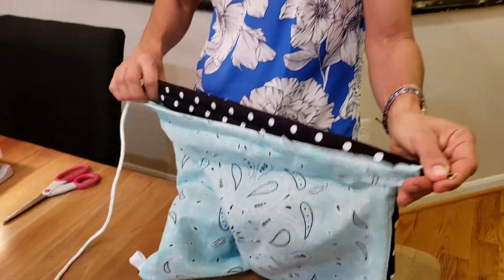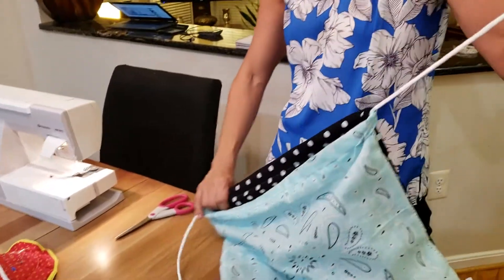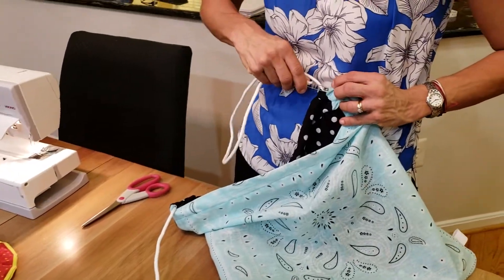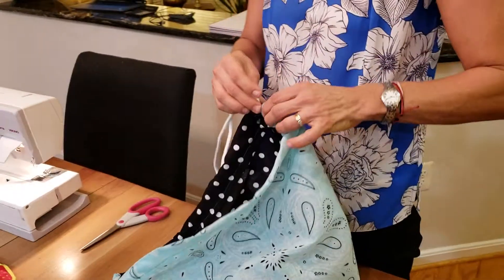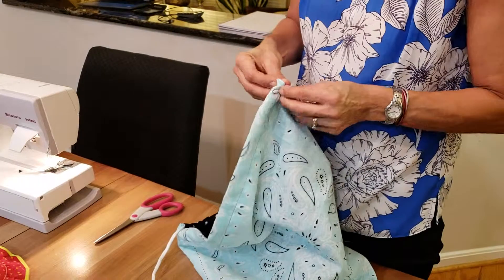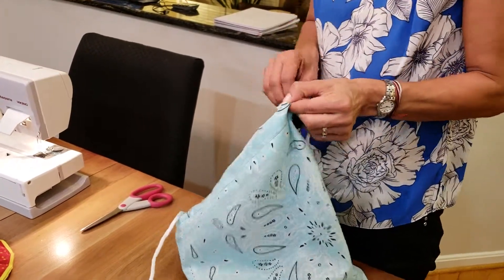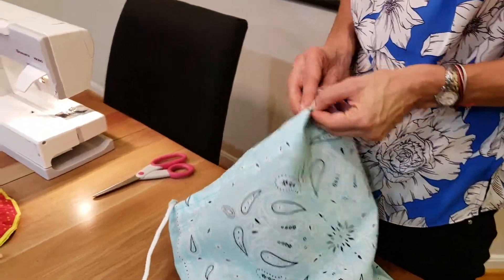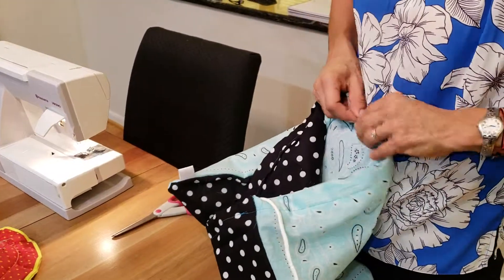And then you made it to the end, so you're going to pull that and you're not going to stop there — you're going to keep going. You're going to feed it through the next one. That's why we had to have those openings — really important. I like to push the material forward and then pull it back. That's why we put the safety pin, because it makes it a lot easier than just having the rope. Push it forward.